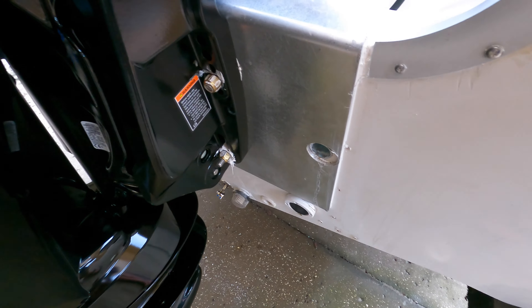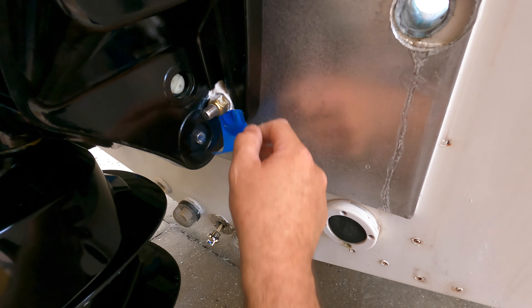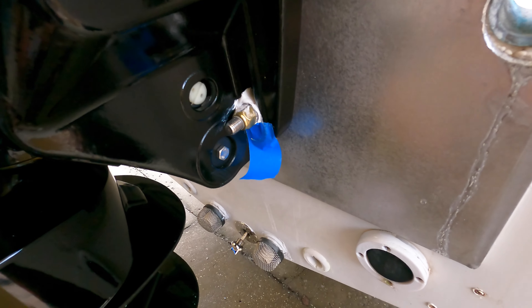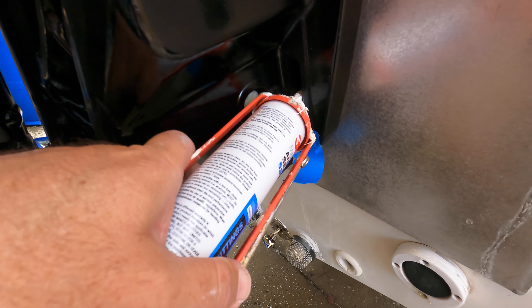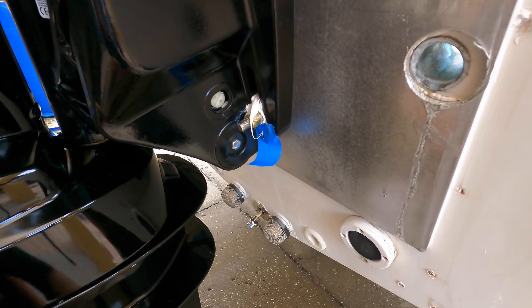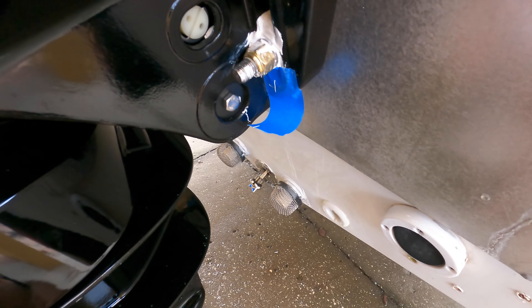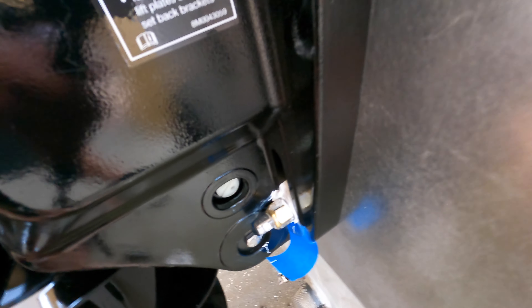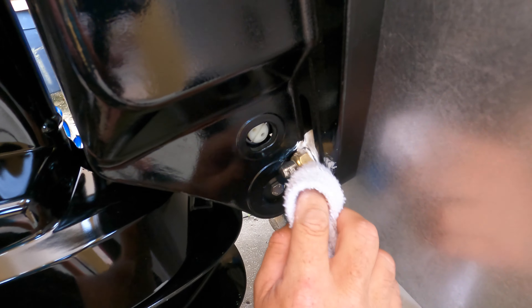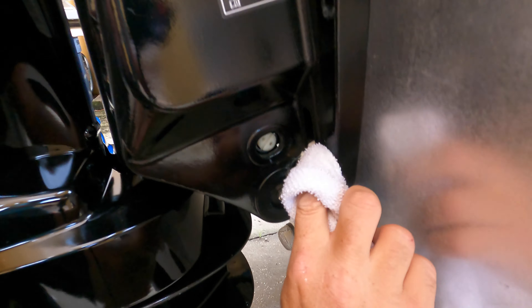Nice and tight. Now I'm going to clean all this caulk up. I'm putting tape here because 5200 — or any caulk — likes to sag over time. This keeps it from sagging and falling out and getting messy. Tape it up, make sure it's all clean, then come back the next day and pull the tape. Once it's sealed, go back with some denatured alcohol or a little acetone to clean all the caulk up, make sure it looks good and stays sealed.